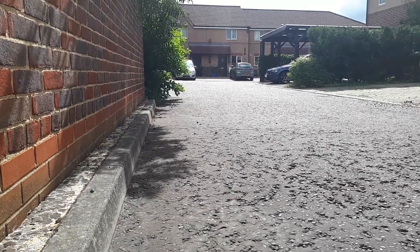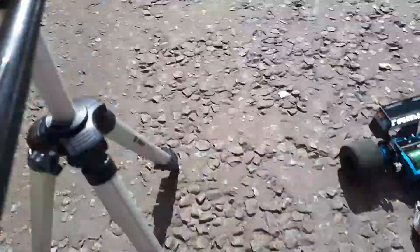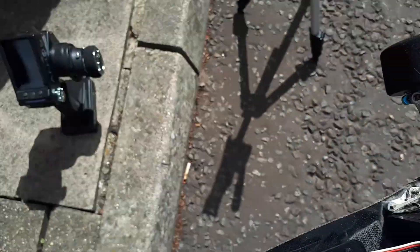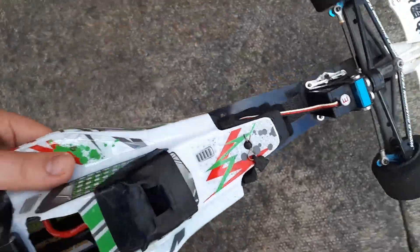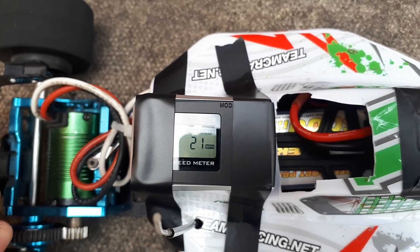Just doing a test, make sure everything works, do a small speed test, take out the sun. You can see 21 mile an hour and not even full throttle yet.